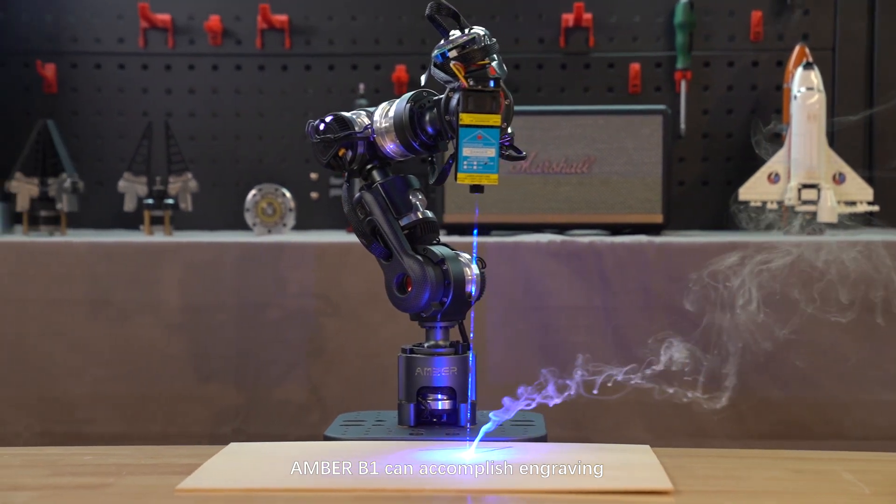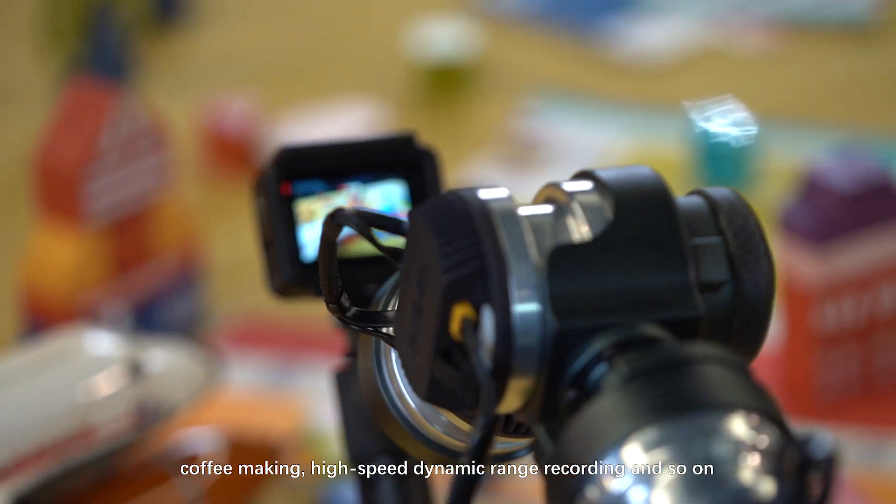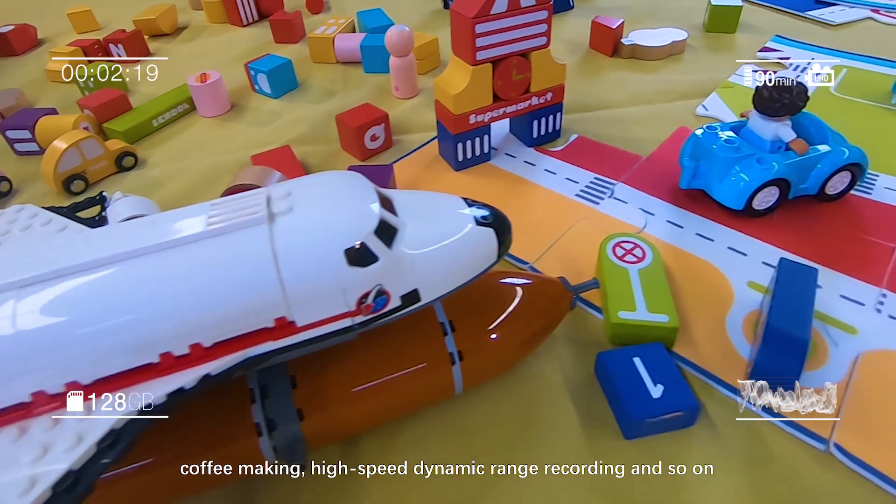Under your program commands, Ember B1 can accomplish engraving, curved surface painting and polishing, coffee making, high-speed dynamic range recording, and much more.